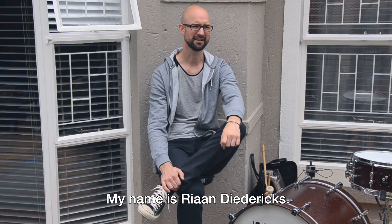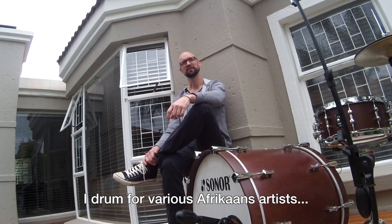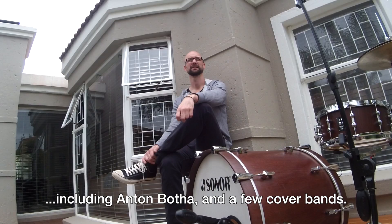I'm Randy Drix. I'm a freelance drummer and I play Sona. I play for different African artists, Anton Bota, and for cover bands that I play. So that's what I'm doing with myself.